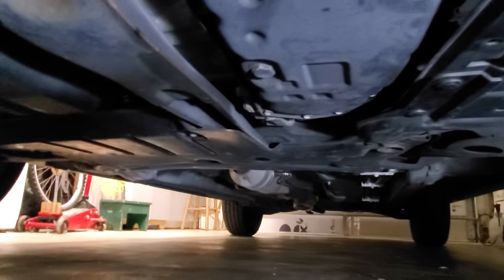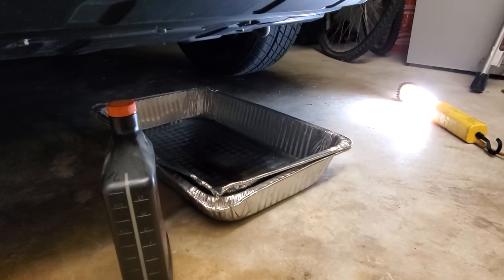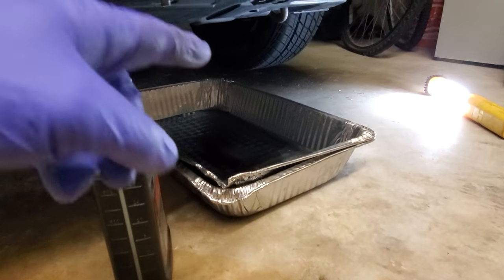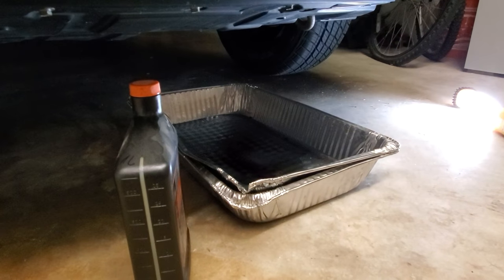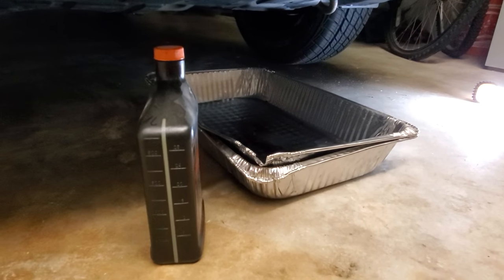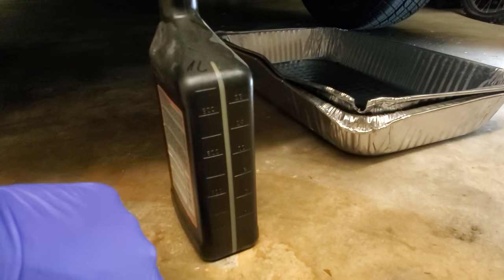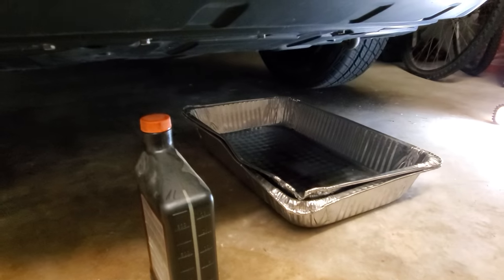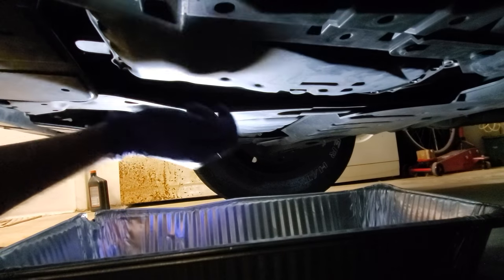Right here is the plug we're going to use to drain. The most critical part of the whole operation is that when you drain it, you want to put back exactly the same amount — otherwise you're going to overfill or underfill the transmission. So I'm going to use an empty bottle with a scale on the side to measure how much fluid I drain, and I'm going to put exactly the same amount back.